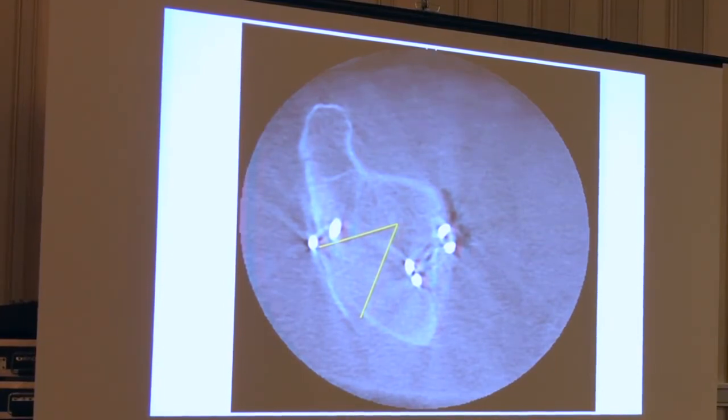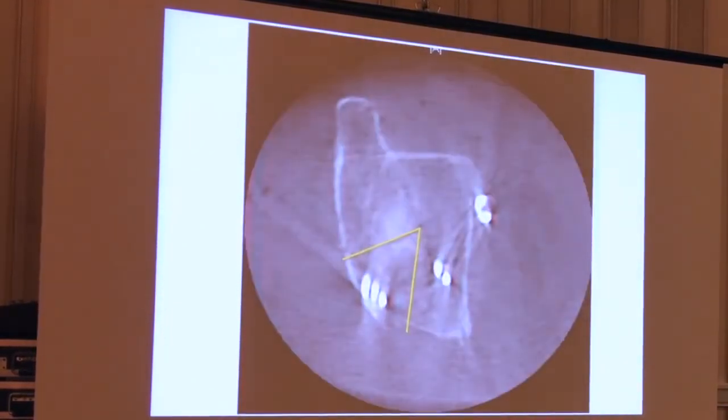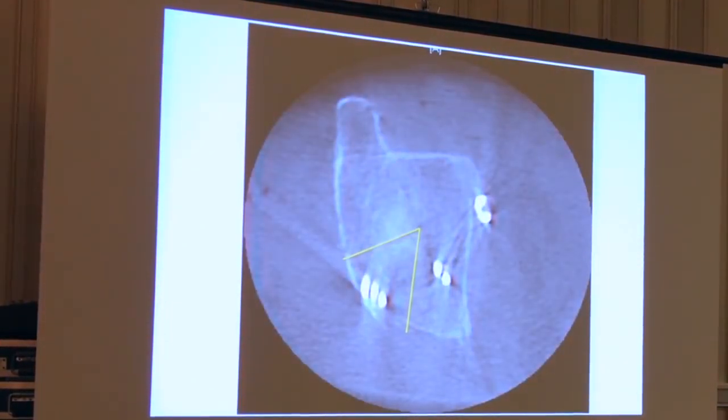I put screws in, but I didn't hit the wall. I didn't try to do this — I just missed it. So I can take those screws out, reclamp the wall, aim them better, and then spin again to see that I can hit it. I think this is a good example of how the technology helped this patient a lot — to have screws where they needed to be instead of where I thought they were. If you don't get post-op CT scans, you probably don't know where your screws really are.